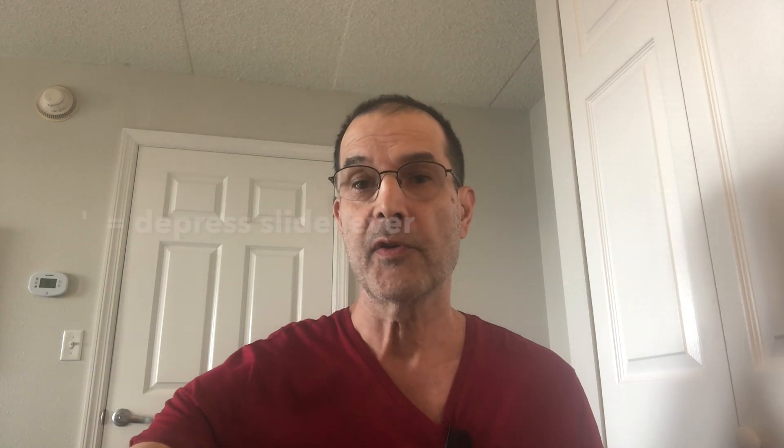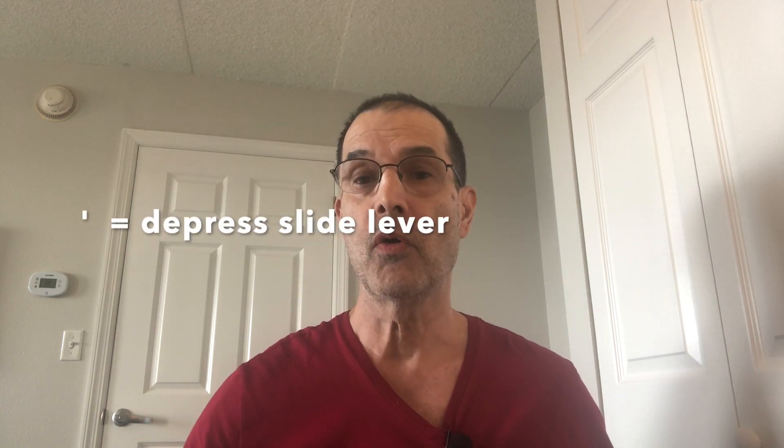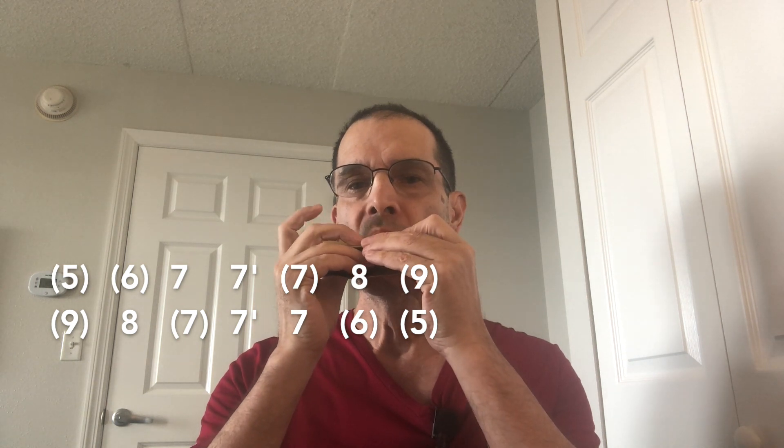Now I'm going to find that on the chromatic harmonica, starting on hole 5, draw. But in this case, instead of bending, we have to hit the button for that bent note, for that flat note. And descending.